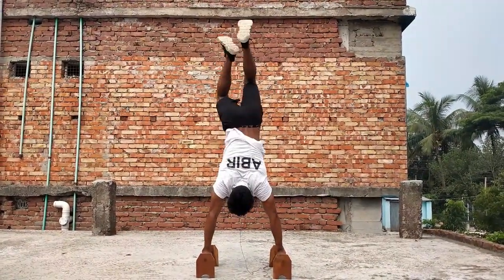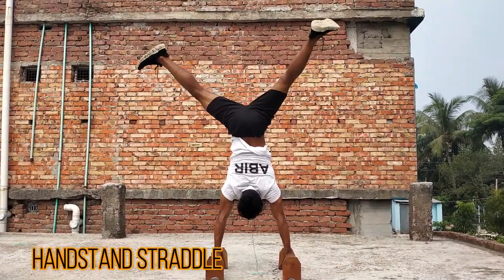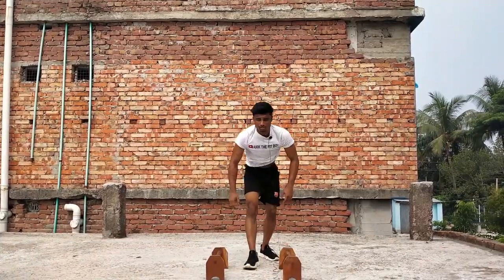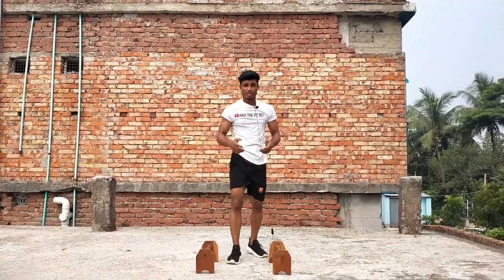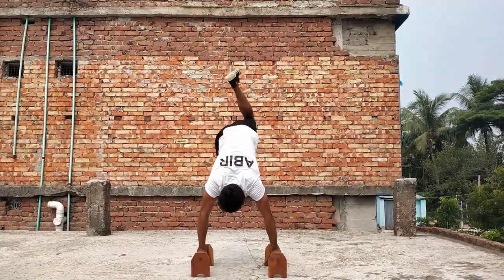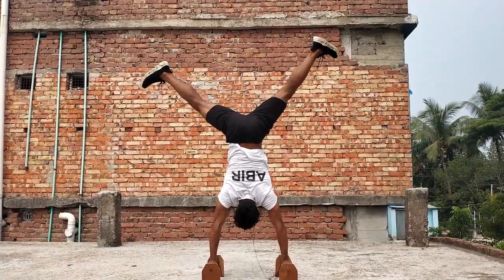Let's go for handstand and handstand straddle, then slowly down. Again, go for handstand straddle — first go for handstand, then slowly handstand straddle.